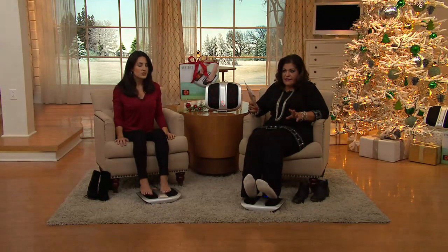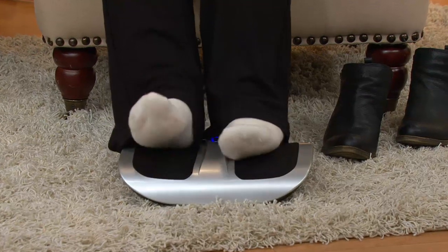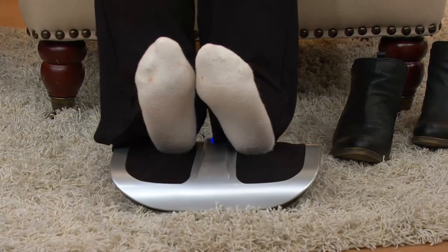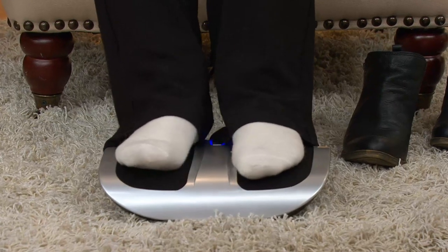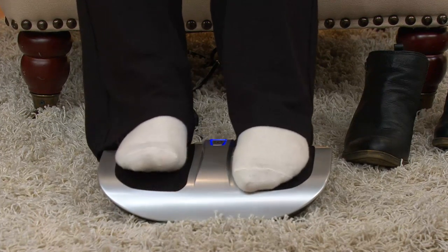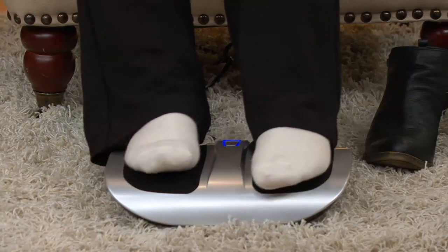I'm pushing my heels down in there. I have bone spurs too, and I have high arches. You can kind of get right in there — that's good. And you can customize it by putting more pressure on it, by placing it exactly where you want. You can push down a little bit, or you can just let it sit.